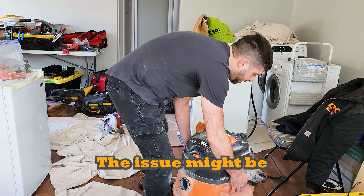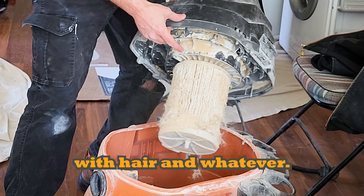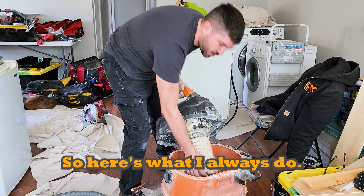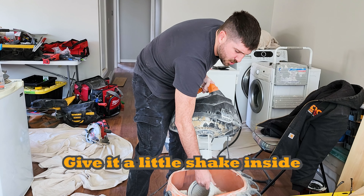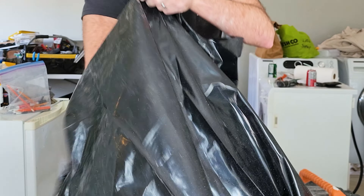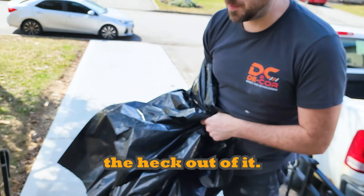The issue might be that the filter is just filled with hair and debris. Here's the tip: take the filter off. What I always do is take this filter and give it a little shake to get the majority of the dust off. Then take it, put it in a garbage bag, and shake the heck out of it.